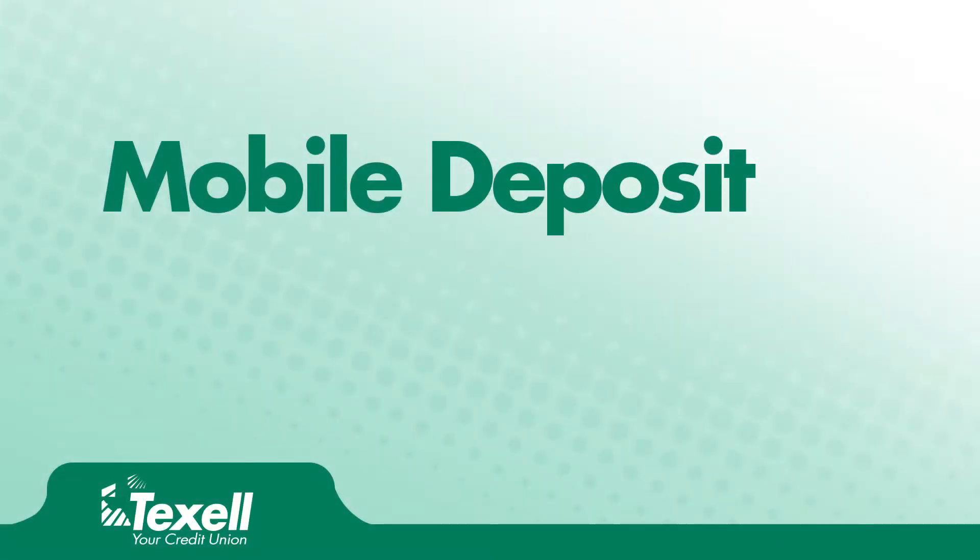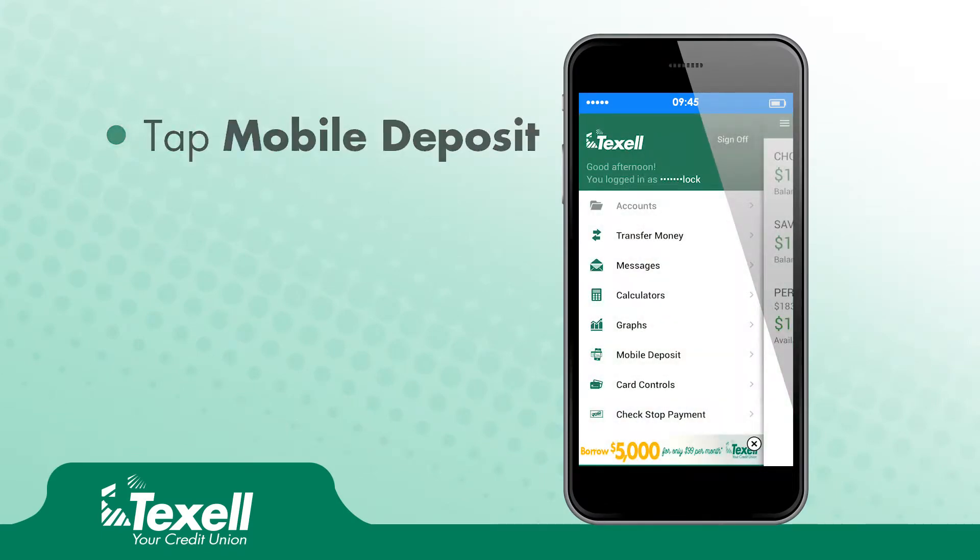Let's deposit a check with Texel Credit Union's mobile banking app. On the side menu, tap Mobile Deposit.